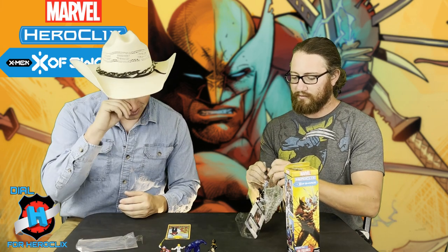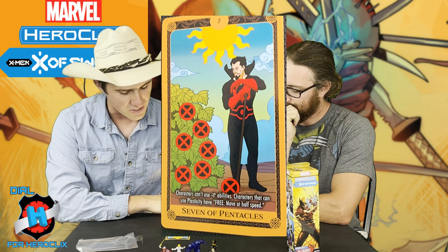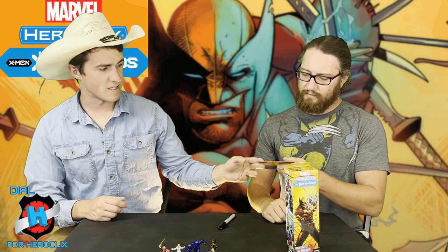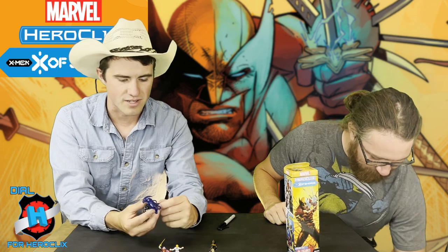Black Tom Cassidy: Characters can't use improved movement abilities. Characters that can use Plasticity have free move at half speed. So he actually stops his BFF Juggernaut from breaking through walls — can't break through walls. But if you still had some sort of special breakaway, improved movement through characters, or Hypersonic Speed... I'm curious if the Juggernaut in the Seven of Swords set has Plasticity top dial. Probably has it — just for the thematic-ness of Black Tom and his BFF Jugs.